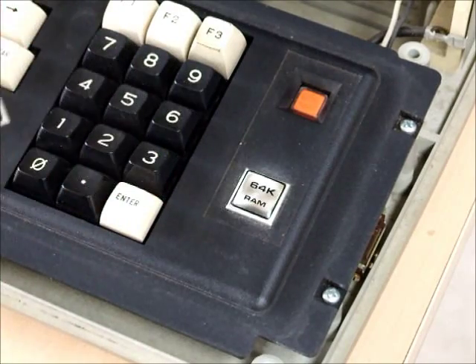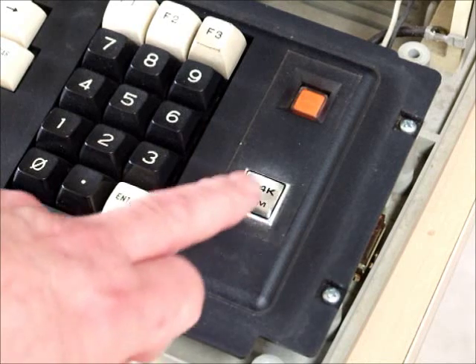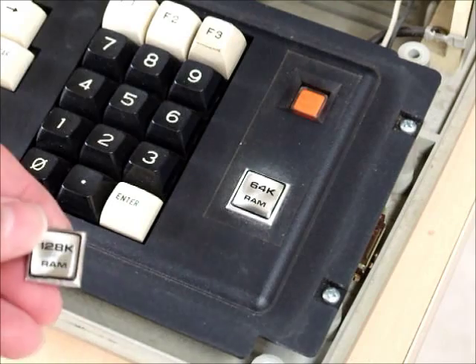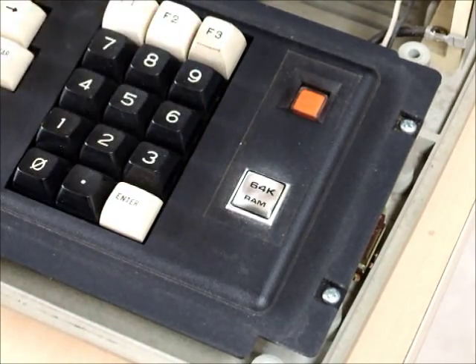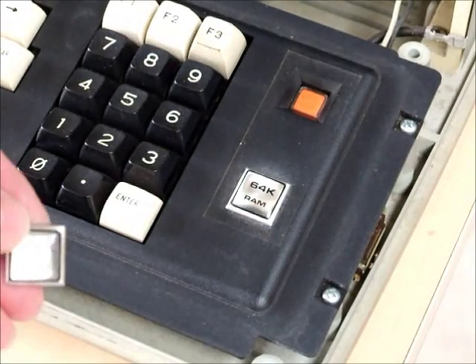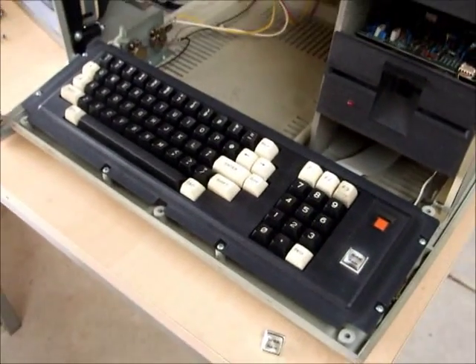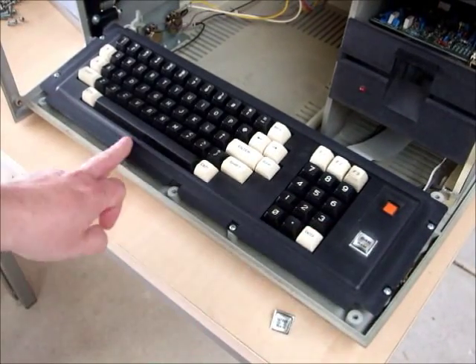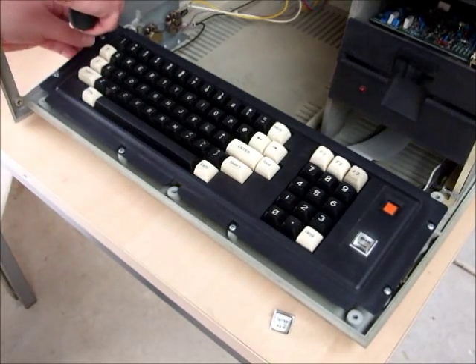I figure that when Radio Shack designed this memory size badge, they wanted their technicians to be able to change it in less than about one minute after upgrading the computer to the new memory size. So let's give it a go. There are six screws which hold the bezel down — one, two, three, four, five, six — so we'll just undo them all.